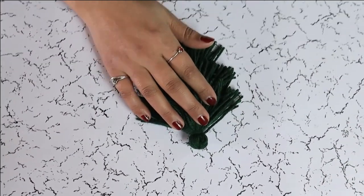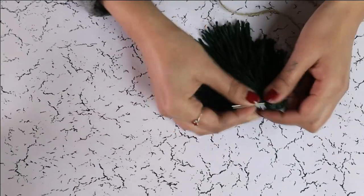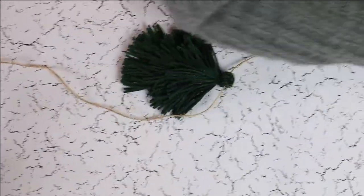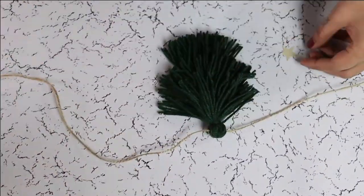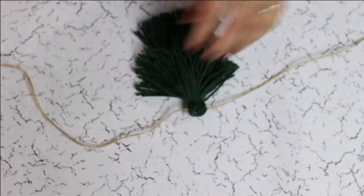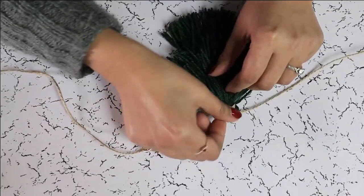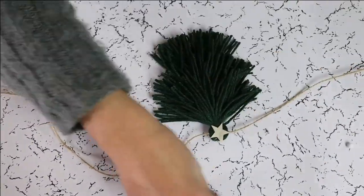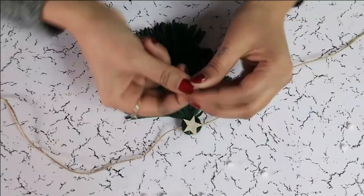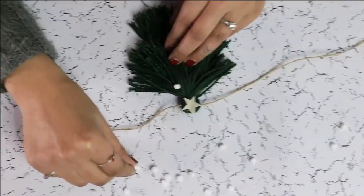Now we are going to thread it. Glue a paper star on top, and glue these small styrofoam balls to mimic ornaments.